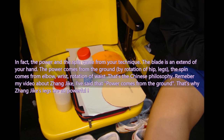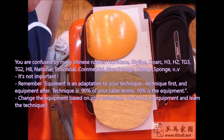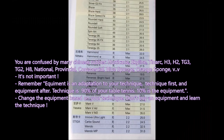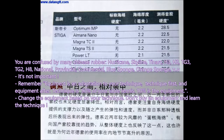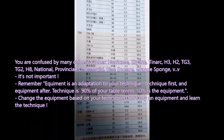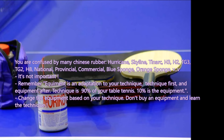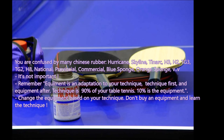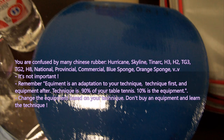If you are confused by the many Chinese rubbers — Hurricane, Skylight, H3, H2, TG3, TG2, H8, national, provincial, commercial, blue sponge, orange sponge — it is not important. Remember: equipment is an adaptation to your technique. Technique first, equipment after. Technique is 90% of your table tennis and equipment is only 10%. Change equipment based on the evolution of your technique, not the other way around.